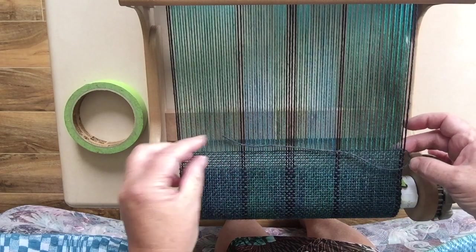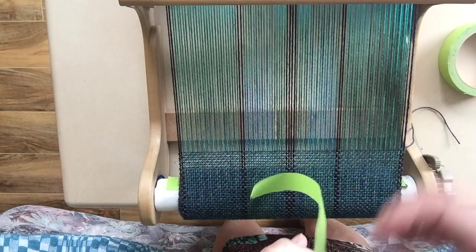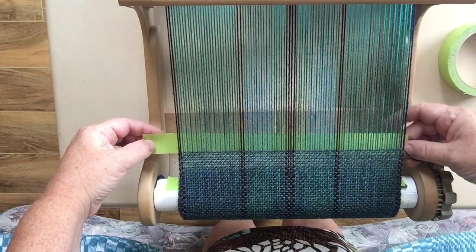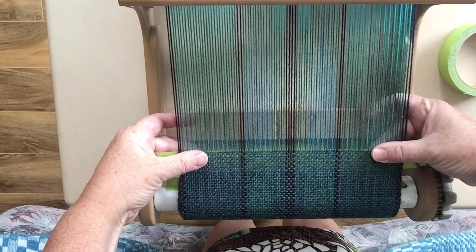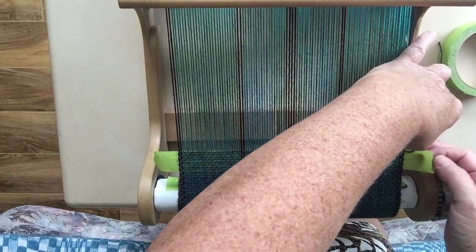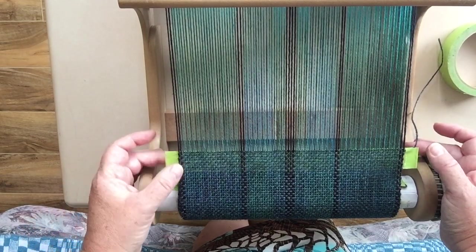I finished weaving and I've left a tail of about eight or nine inches hanging off the right side. Green painter's tape — it does not leave a residue, it holds well but releases easily. I put it on the underside just so that when I'm weaving the warp back in as weft, I can see the last line of work. This holds my weft into place. I secure the end just a little bit here with tape over it, and I fold the tape over so it doesn't stick to anything else and gives me something to grab onto when I go to peel it off.